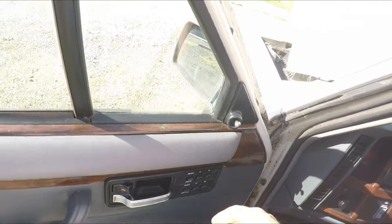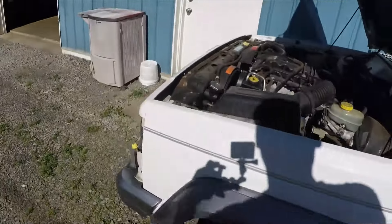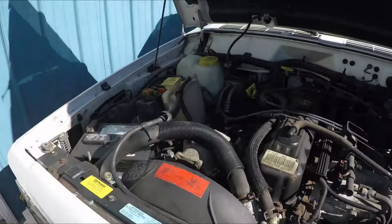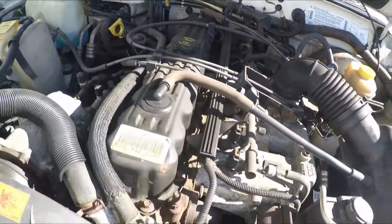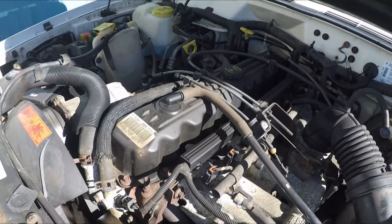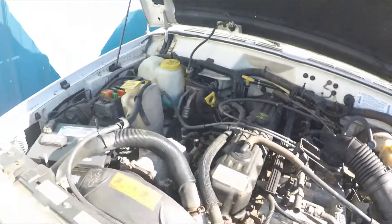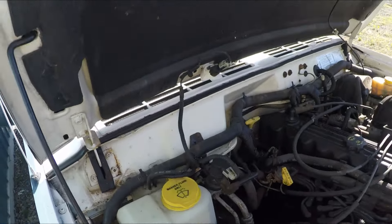There we go. There's no crazy engine noises or anything like that. Just another good Jeep 4.0 at 122,000 miles.